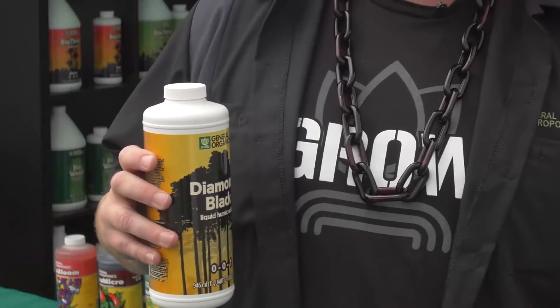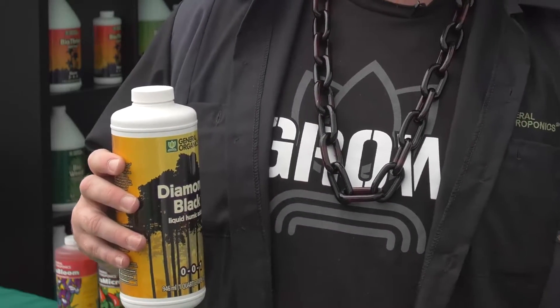At Max Yield 2016 in Vancouver, British Columbia, I'm here to talk to you about General Organics Diamond Black, derived from micronized Leonardite. It's going to give your plants the ability to absorb more food, help your plants eat more, and help break down nutrients to make them more absorbable. It will rejuvenate your root base in your soil garden. General Organics Diamond Black for the win.